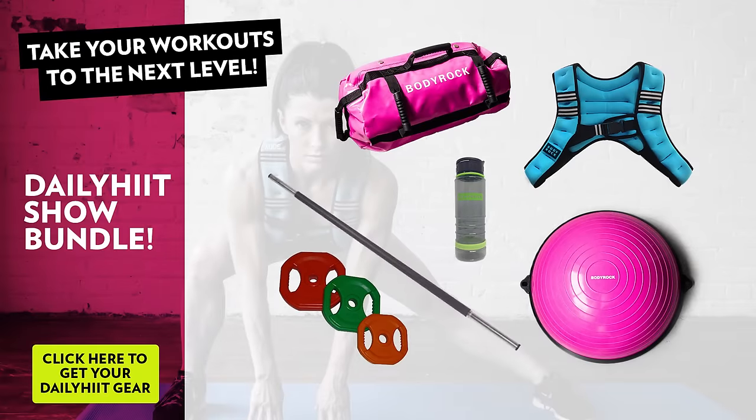It's called the Daily Hit Show package. You can find it in our store at shop.bodyrock.tv. We always have an amazing special going on, whether it be free shipping or something else. I challenge you — if you are serious about transforming your body and getting in the best shape of your life, go look at that equipment. It's less than a gym membership and you can have it in the comfort of your own home. We use this stuff every single day. Go check it out in the store.